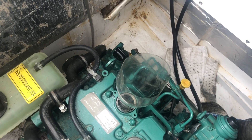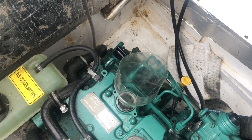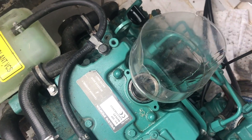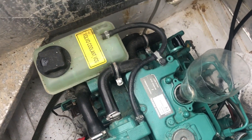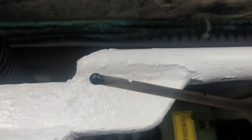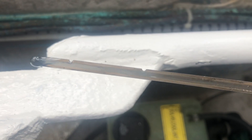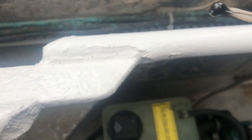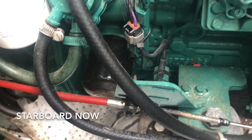The manual will tell you how much oil to add. I just keep adding it until it appears on the dipstick. I don't know if you can see it but it's just below the full mark.